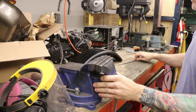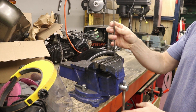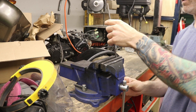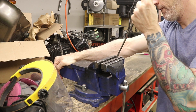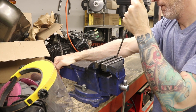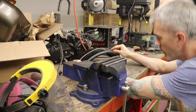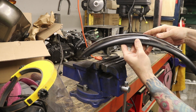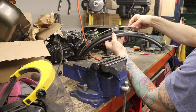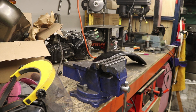Now I want to bend this to the same shape as the fender. To do that I'm simply going to use my vice — open it up so it'll fit in here — and then do a series of bends until this thing is about where we want it. Now we've got it approximately where we want it. That doesn't look bad right there.